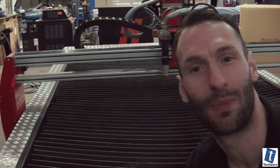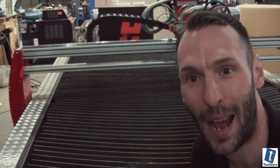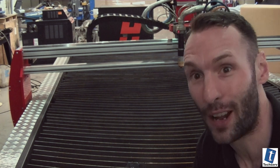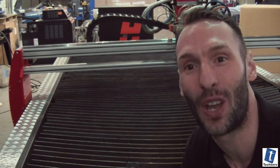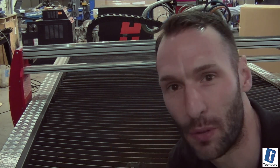We have an ultra-smooth running machine. Because it's smooth, when it's coupled up to something like the HPR from Hypertherm, or other plasma manufacturers if you so need to, the machine can produce an extremely precise cut.